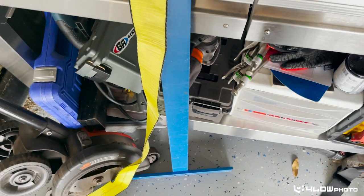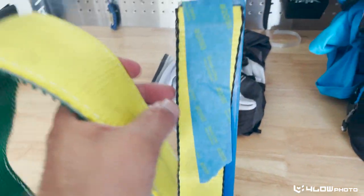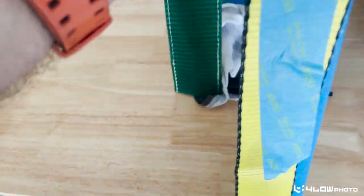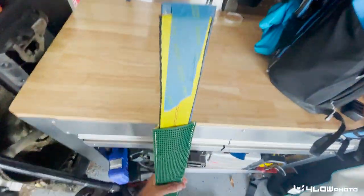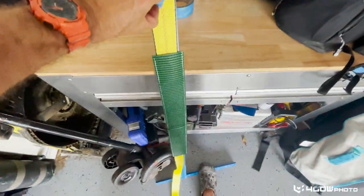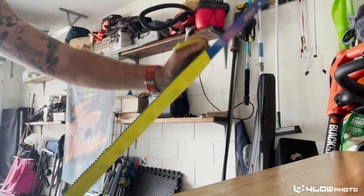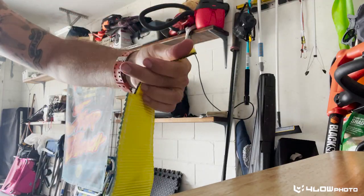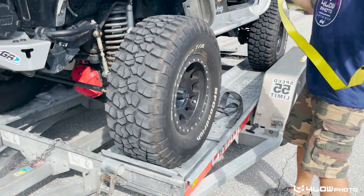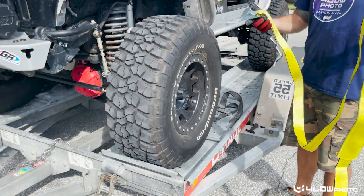That turned out to be a little harder than I thought. So what I did was go ahead and tape this strap to a long ruler, and that's going to make it much easier to feed it in there. Much easier — boom, there you go, flipped over to the right side.